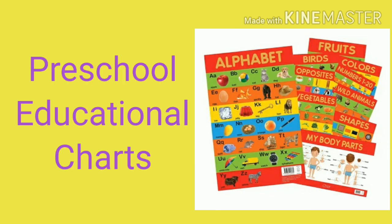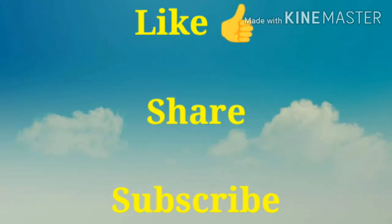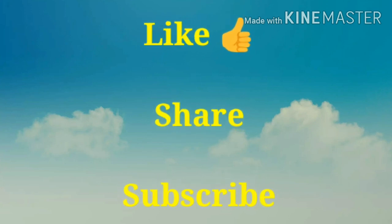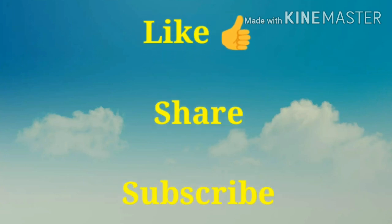And Preschool Educational Charts. Thanks for watching the video. Please like, share, and subscribe. Till then, bye bye!